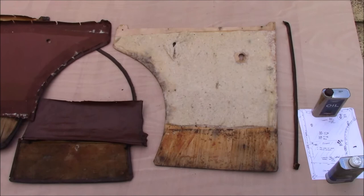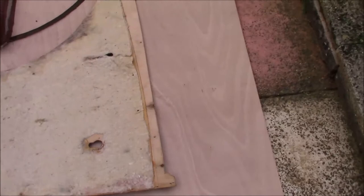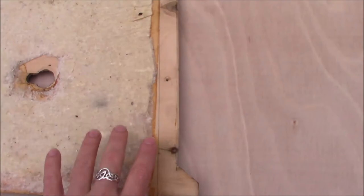There are a few little interesting details — like you can still see the pencil line there. That's your guide line, so you know where to put this cotton wadding up to, because the wooden capping on the door card overlaps to that pencil line. So there are little bits like that from when these were built by Barker.